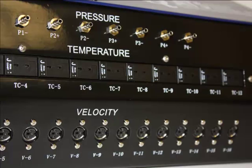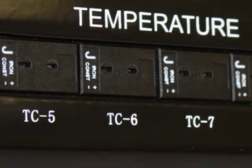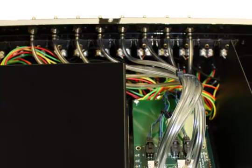The second row up from the bottom features 12 thermocouple channels, providing IQ200 users the opportunity to measure temperature alone. The third or top row ports are internally connected to the pressure transducers. A user can attach plastic tubes externally to these ports and measure the pressure differences between two points on the device under test.